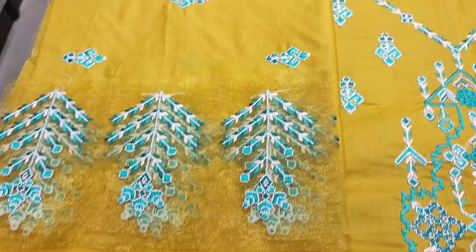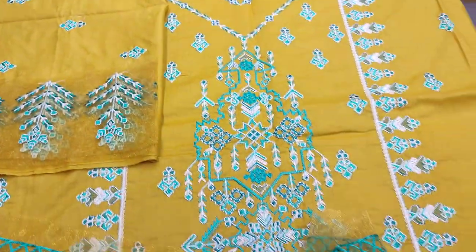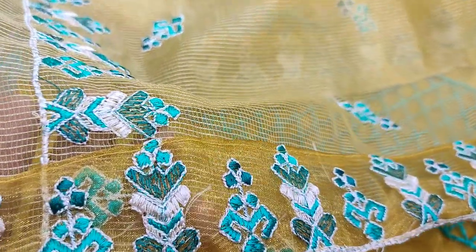These are embedded sleeves. Plain trouser. Cotton head.